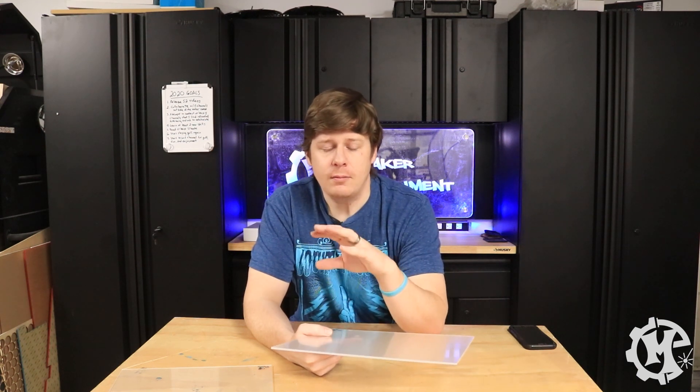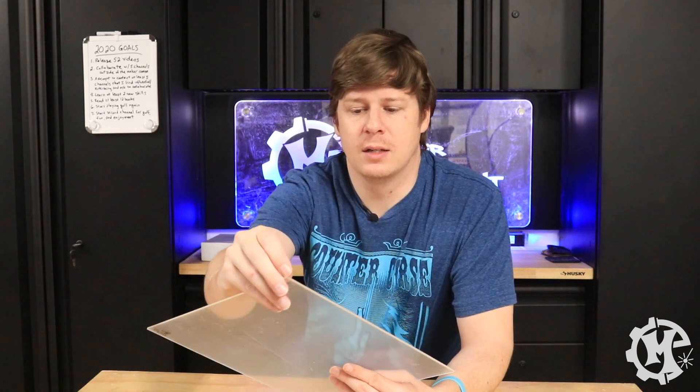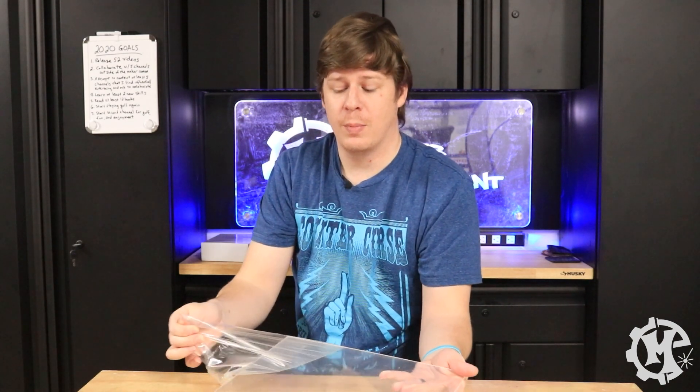I'm going to be laser engraving and laser cutting both of these with different items. I'll engrave some nightlights so you can see how each of them lights up, and I'll cut some pieces to make some phone stands. You will see that on most acrylic there's either a plastic or a paper coating. For plastic coating, I peel it off before engraving because it will melt to the acrylic — if you're cutting, you can typically leave it on, but for engraving I would take off the plastic type. For paper coating I usually leave it on when cutting, and most of the time take it off when engraving.